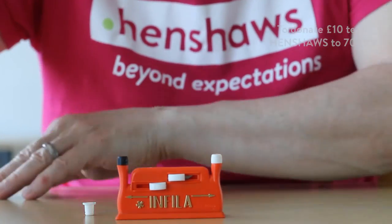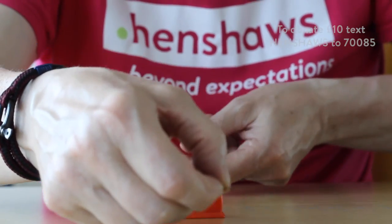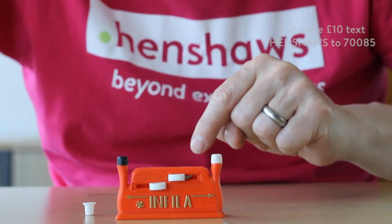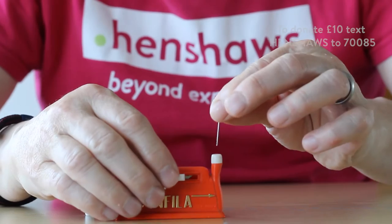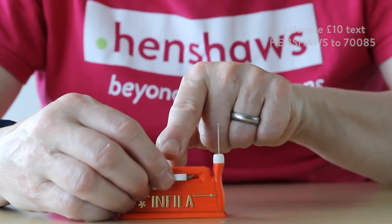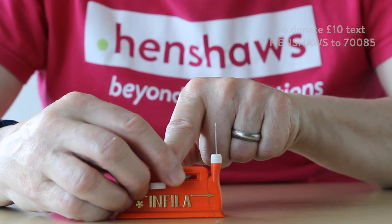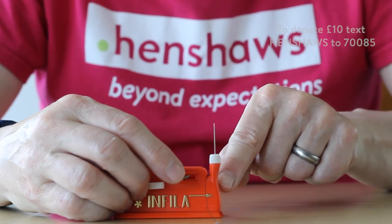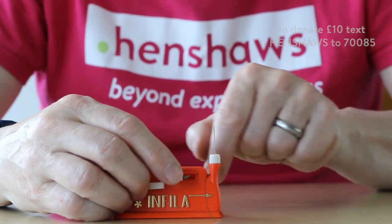Essentially what happens is you put your thread across that waist there, you put your needle in — which I'm going to do now — and that's pretty much ready to go. So essentially when you push that lever across, it will take the thread, push it through, and you'll have a hoop at the end. So let's do that now.